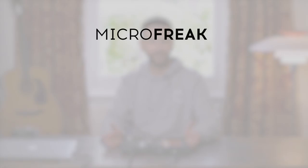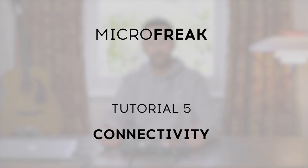MicroFreak is a great all-in-one box. Throughout the tutorial series you've seen a bit of what it can do as a standalone unit. If you want a synth with presets, great leads, bass, keys, and pad sounds, this will be perfect for you.